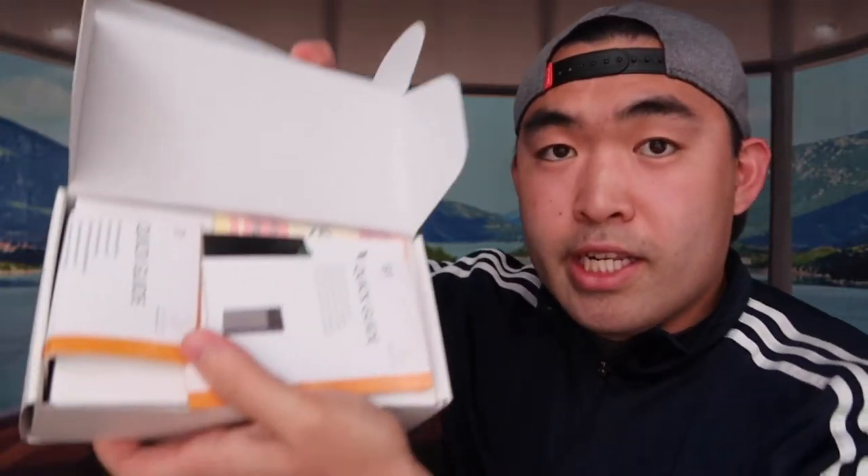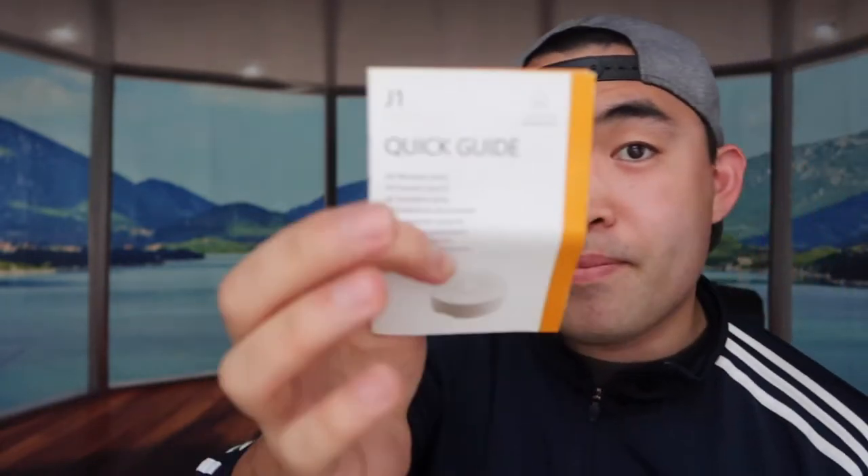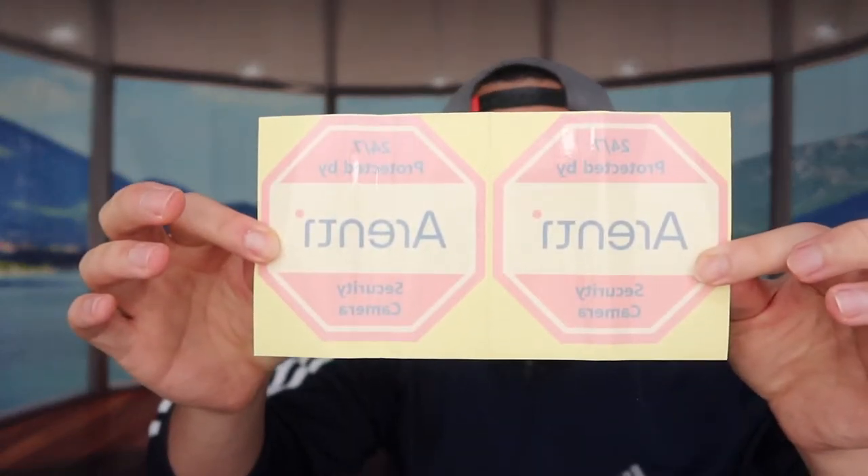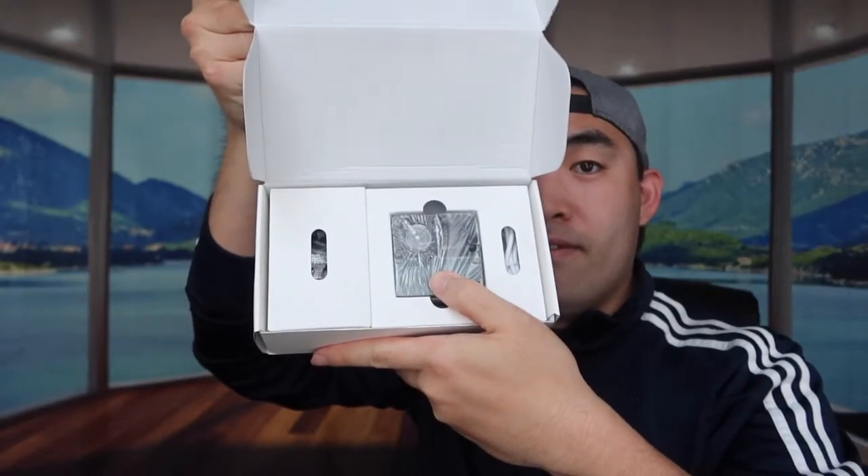When you first open the product, you can see there are a bunch of instruction guides right here. One of them is for the actual video doorbell itself and the other one is for the chime. They also provide a little warranty card if there's anything wrong with the product, and some stickers that you can use. Right here you can see the actual product itself, so let's take it out.